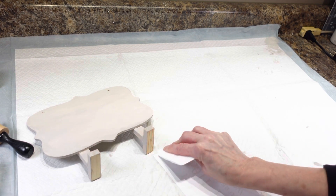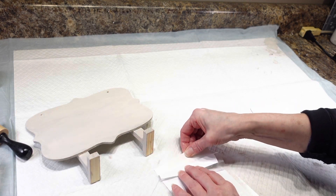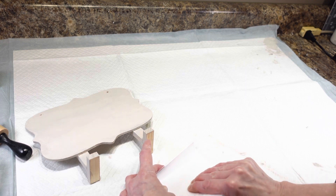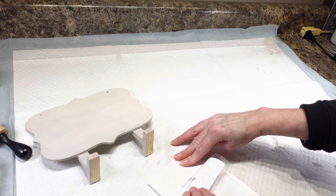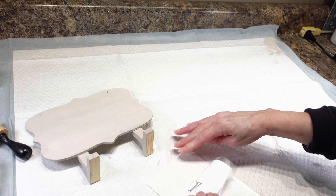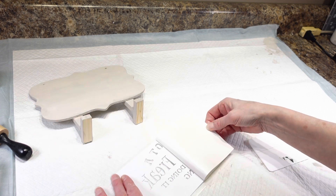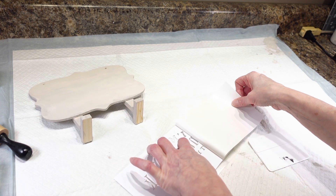I'm going to start peeling this off. I have a feeling some of the smaller insides of the letters might not come off right away, so I'm just taking my time and going nice and slow so I don't lose anything. I flipped it around and found out it's a lot easier to come off this way.